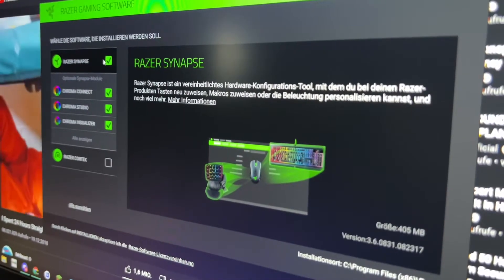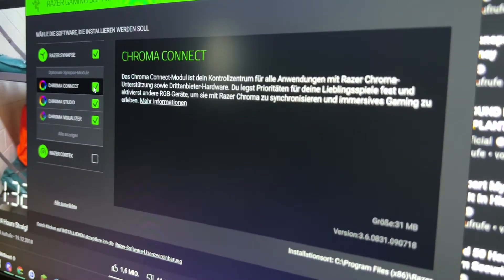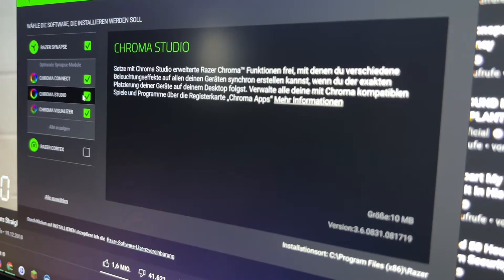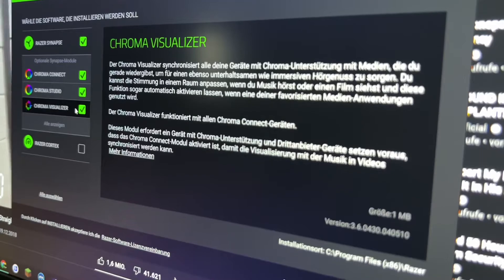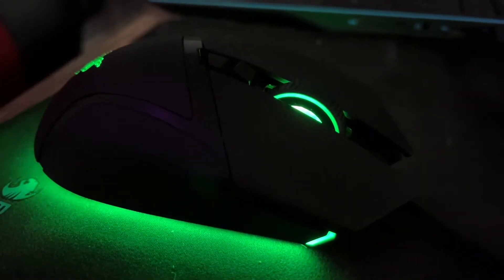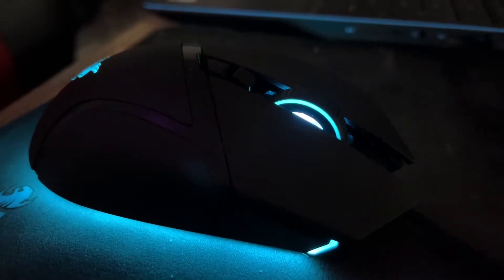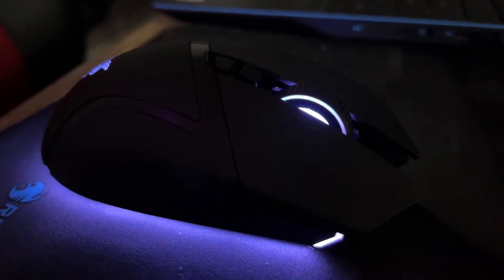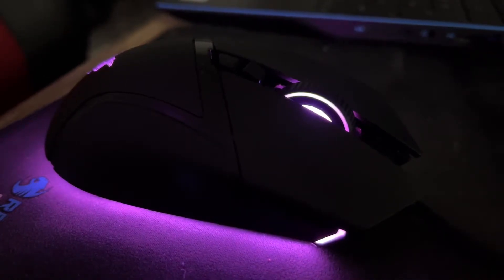For example, there is a tactical cycling mode for high precision and distinct notched scrolling — ideal for cycling through weapons or skills. In smart wheel mode, enabled via Razer Synapse, the scroll wheel automatically shifts from tactical to free spin mode when you scroll faster. There is also a free spin scrolling mode for smooth, high-speed scrolling, perfect for covering content quickly or simulating repeated game inputs.